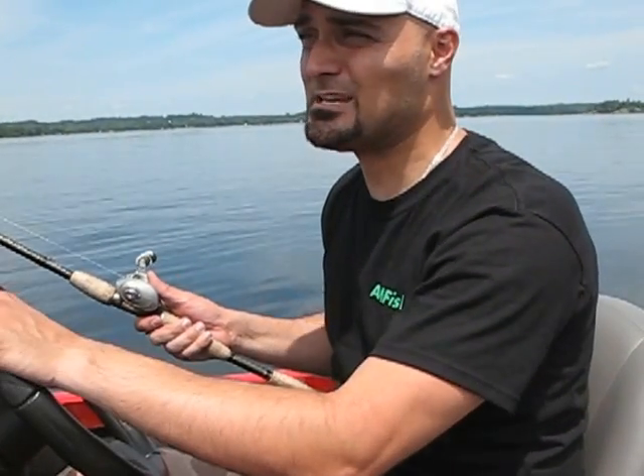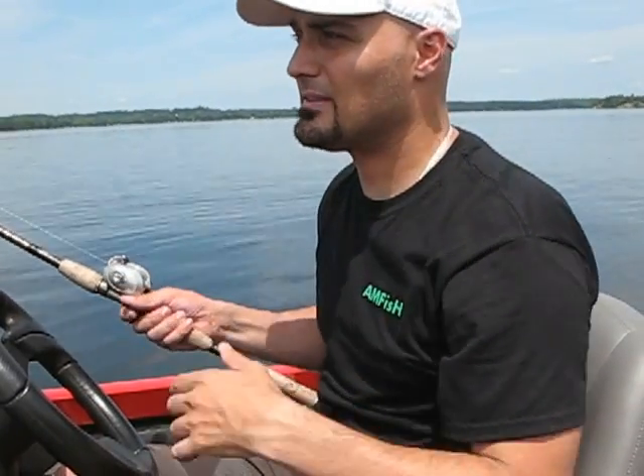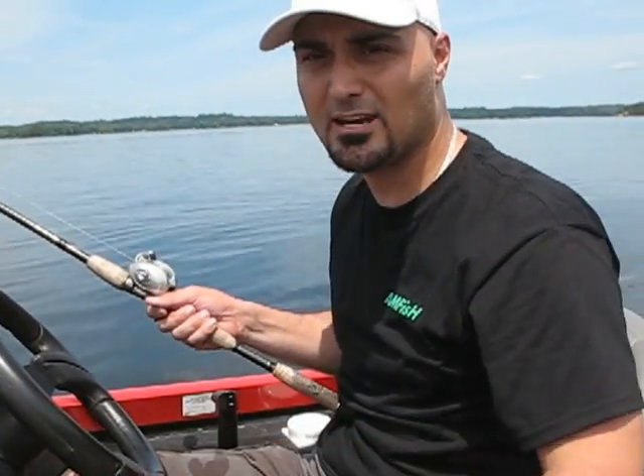One of the key things I see people do incorrectly is the second they've got a fish on the line, everyone stops the boat. They let off the throttle in a rental boat and just pull the handle back on a boat like this. What that does is cause a lot of slack in your line.